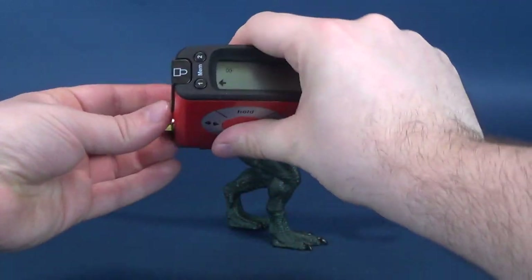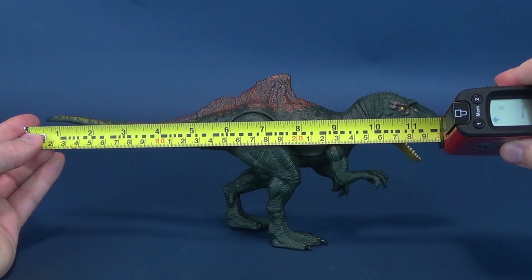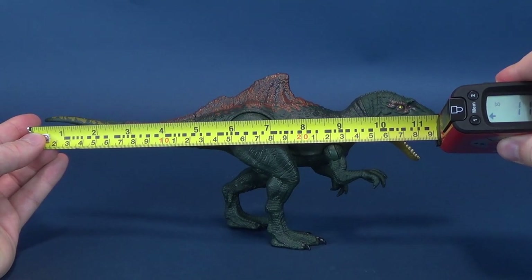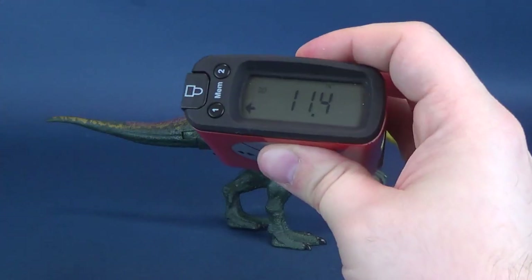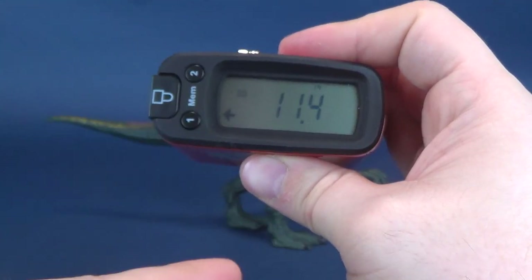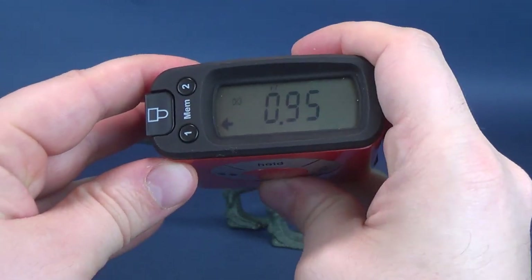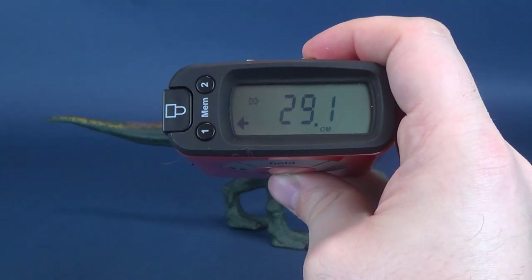Sometimes that Ultramesutron 5000 tries to trick me, tries to get me all confused. From tail to tip of its nose, the tape measure tells me that the Concavenator is about 11 and a half inches in length, which in centimeters works out to being about 30 centimeters long.